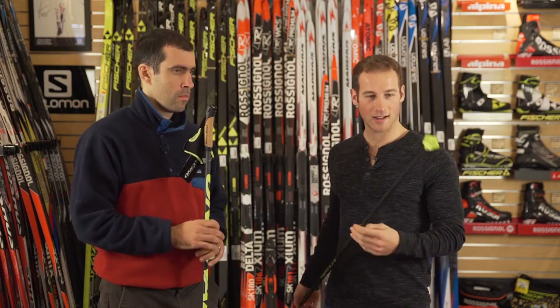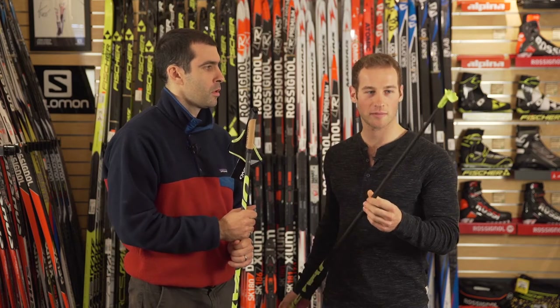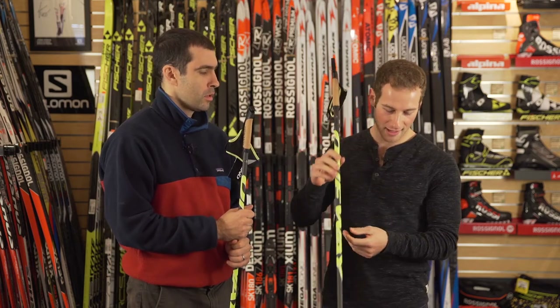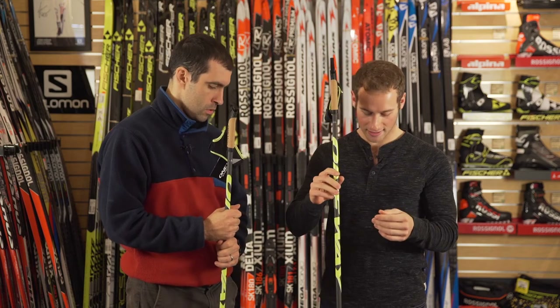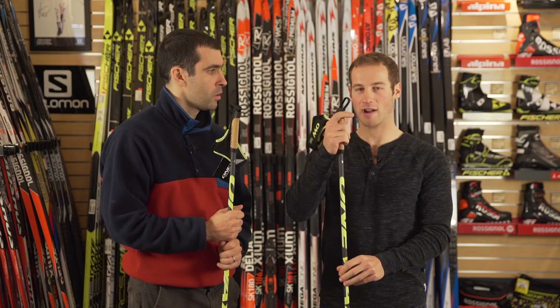For baskets, it comes with an aerodynamic racing tip, which is great for hard pack, but I usually go with the bigger basket, which One-Way also provides and Ski Rack sells. I find the bigger baskets are better for putting out more power reliably.